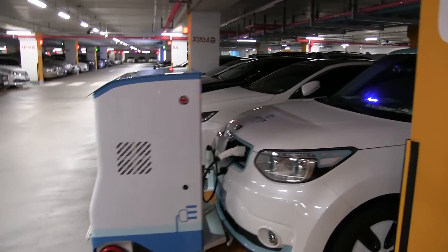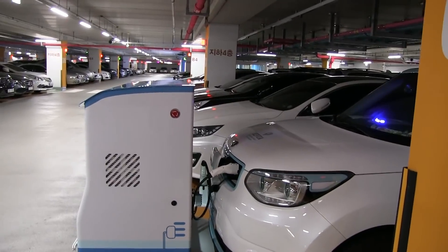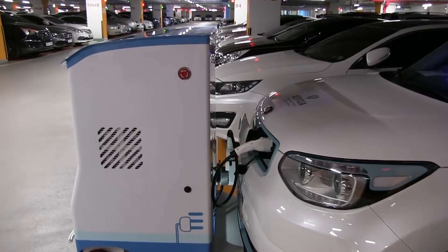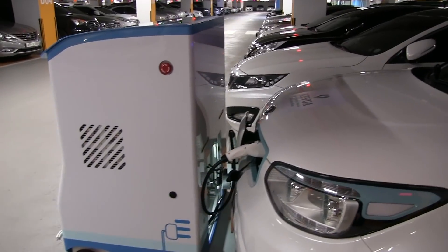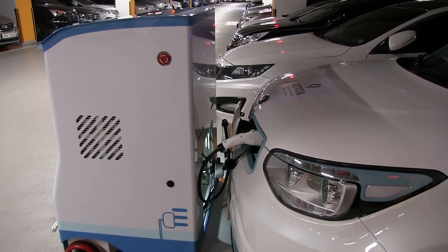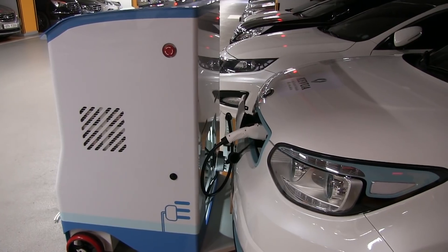The robot is going to go back and recharge itself. Let's simulate that we have been charging for a bit and are done charging. The guys over there are going to send the signal to the robot to disconnect.